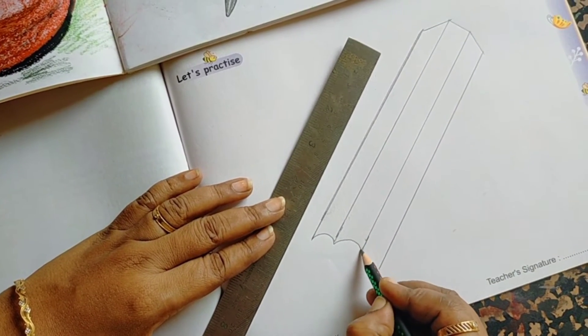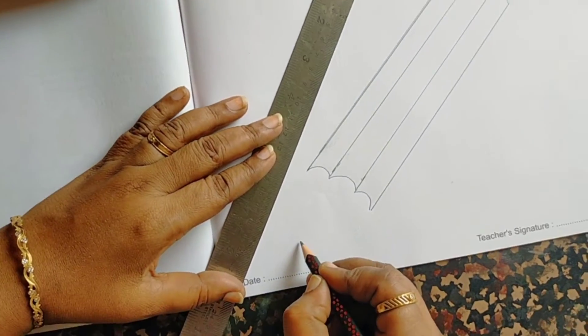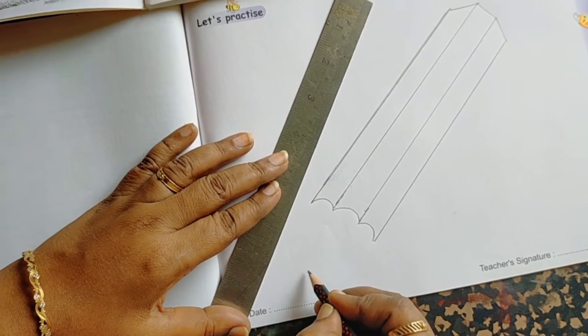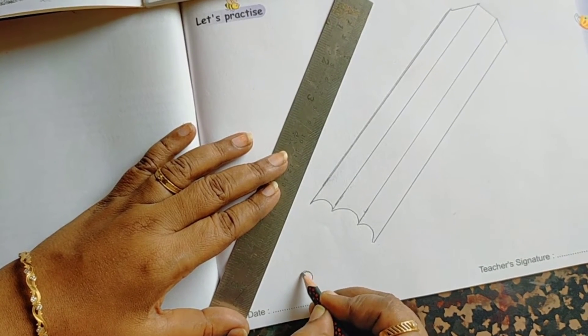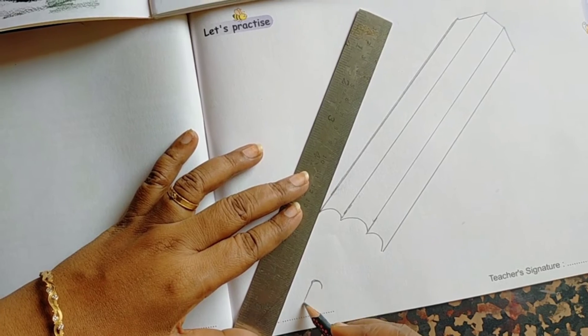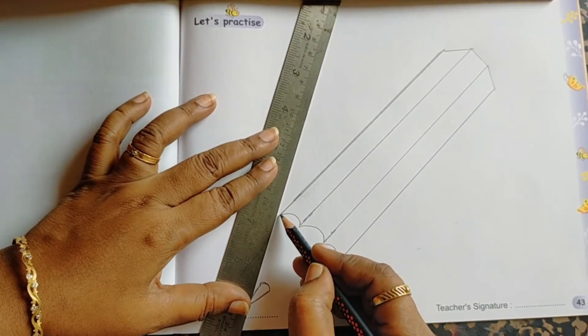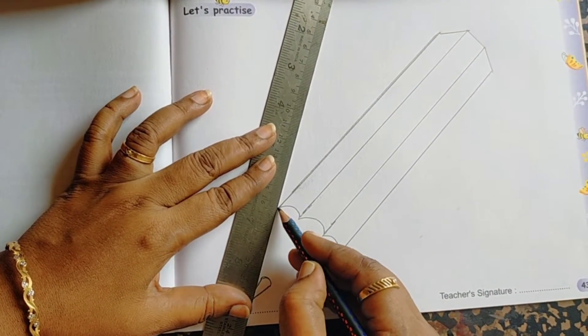Here, add small curves. Here also small curves. Now you have to draw a lid, then join this.